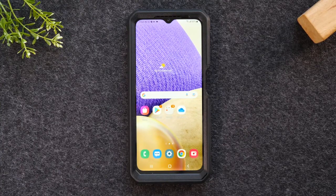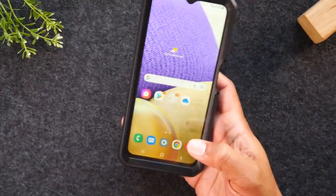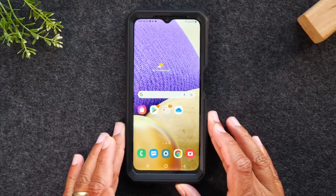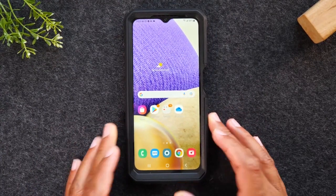Moving on to our next tip, we're going to show you how to use the one-handed mode. The phone is a bit long, so it can be a little difficult holding the phone and trying to reach the top of the screen, but you can enable something in the settings that will make that easier for you.